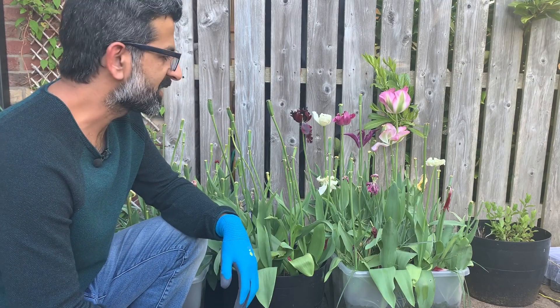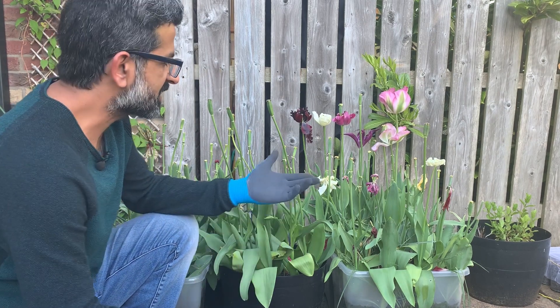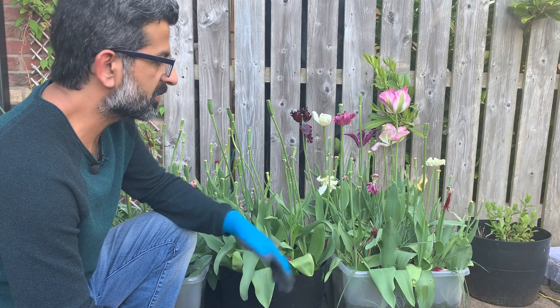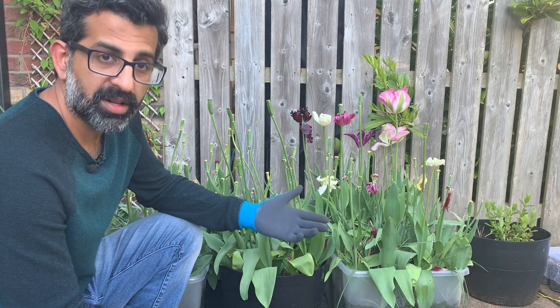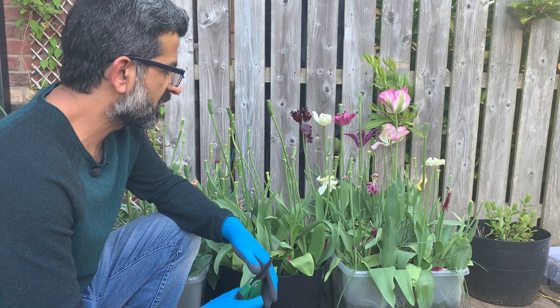Hi everyone, Professor Mpinti here. These tulips were absolutely beautiful. They had their time and I loved them. This was my first time to grow them and I absolutely loved them. Different textures, colors, varieties. They were a showstopper.